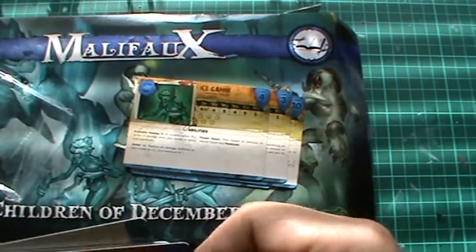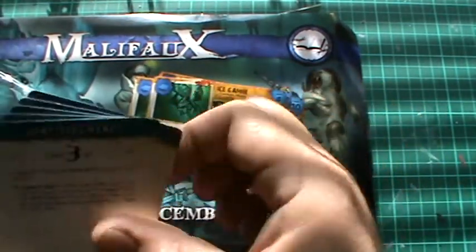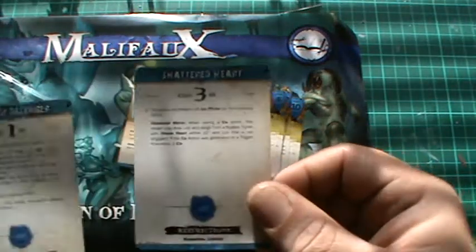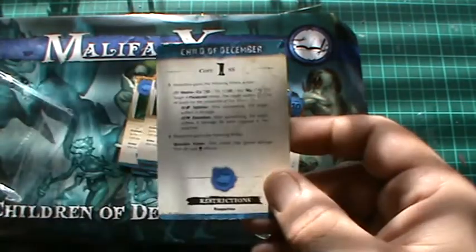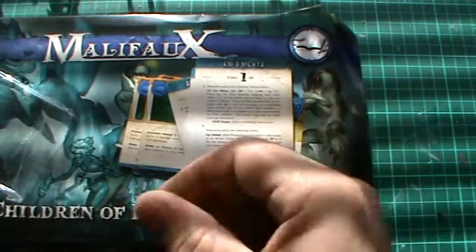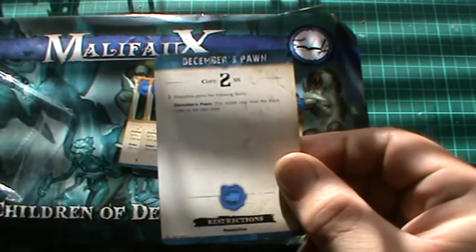I've also picked up the Arcanist — I own another one, and another one. And some restriction cards: Shattered Heart, Child of December, Cold Nights, December's Pawn.